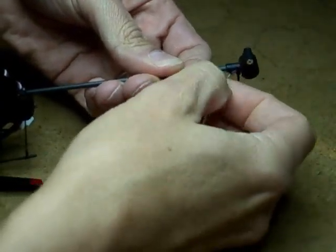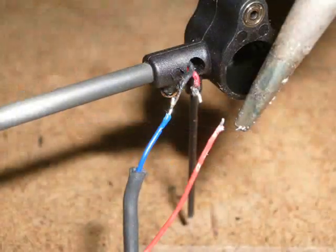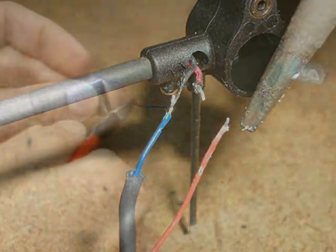Next, you need to pull back the shrink tubing. Apply some heat with a soldering iron to disconnect the old motor.